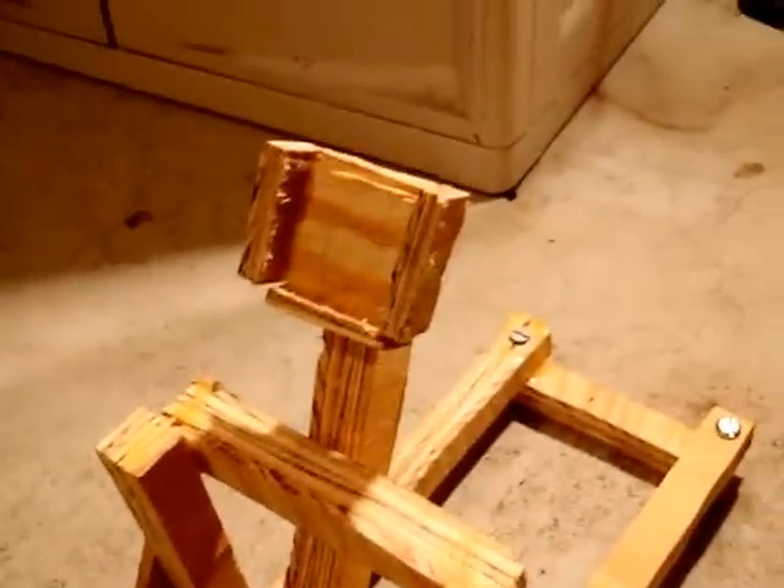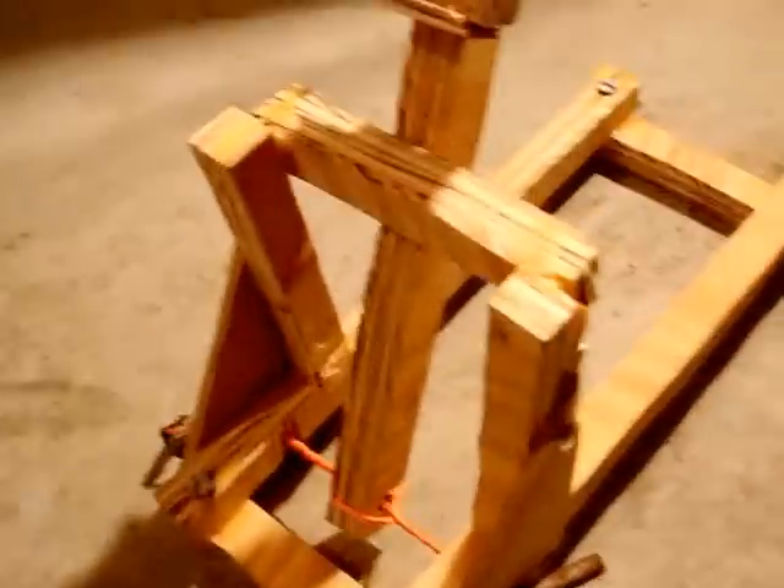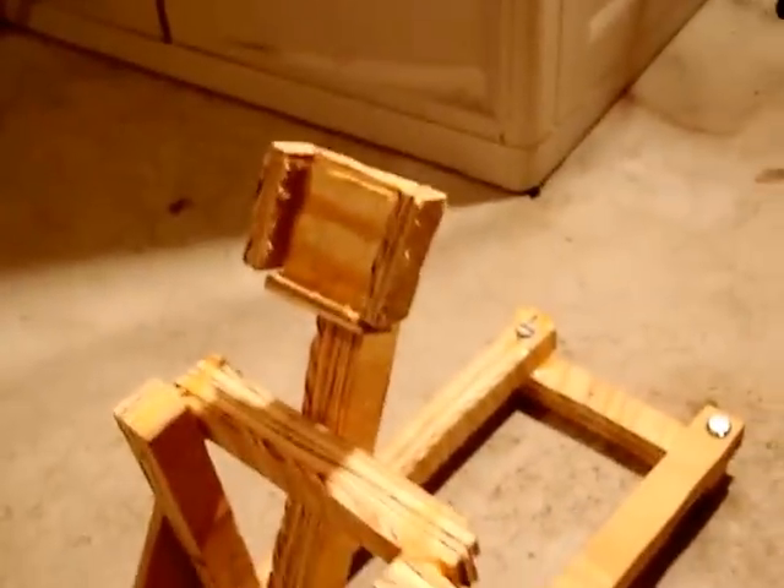And you want to make this basket at the top here to hold whatever it is you're shooting. And that's pretty much it. So I have a marshmallow here — I'll show you a demo of the catapult. Fire in the hole! All right, thanks for watching.